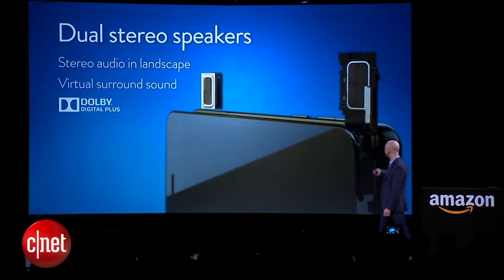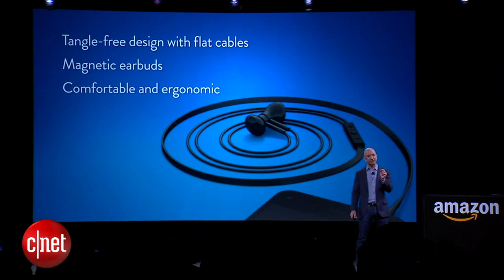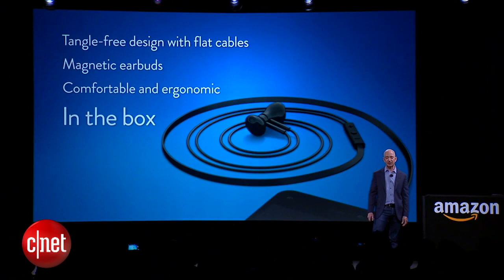We think sound is important on the phone, so we added dual stereo speakers with Dolby Digital Plus virtual surround. We've also got flat cables on our earbuds with magnets that clasp them together — premium earbuds included in the box, not an accessory you have to purchase.